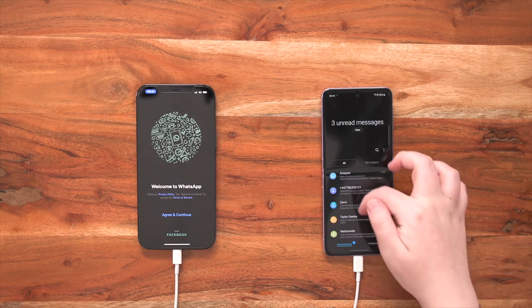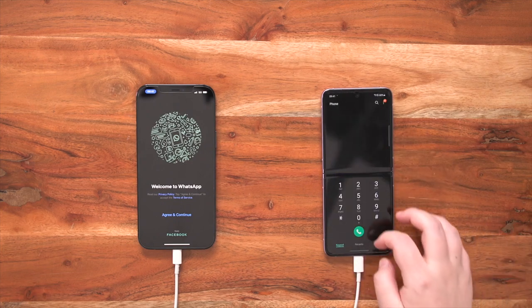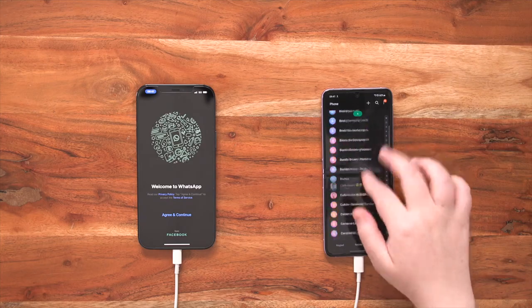Pretty great, right? Now although WhatsApp chats are super important, it's not the only thing that's been transferred. Pretty much everything from your old iPhone has been sent over to your new Galaxy Z Flip 3 — like your text messages and even your contacts. So there we have it: a quick and easy way of transferring all of your data from your old to your fold. Thanks a lot, see you soon.